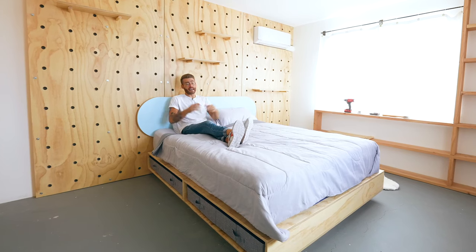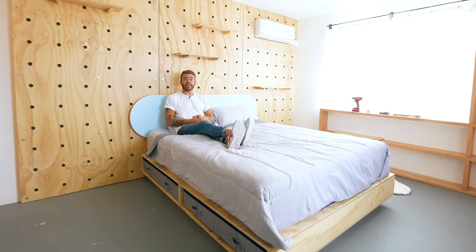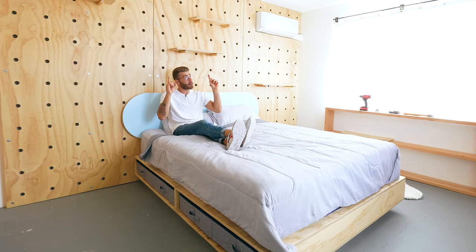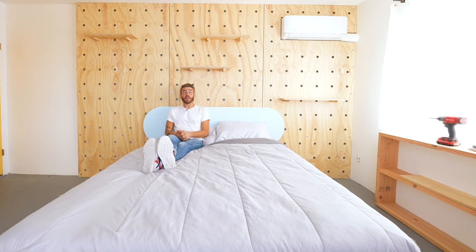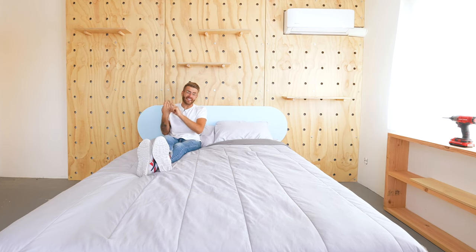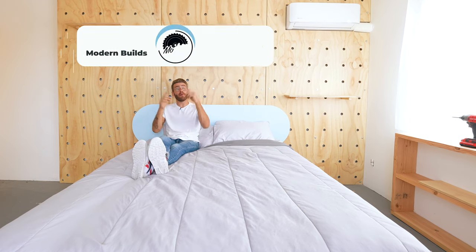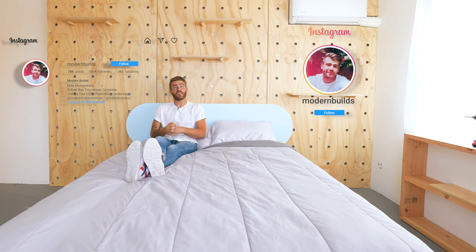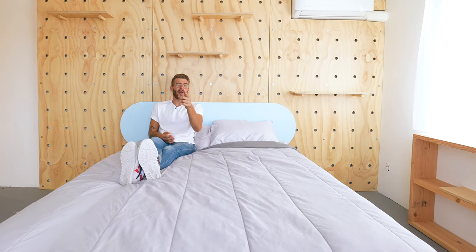Thanks a ton for watching and I really hope you enjoyed this project. I also want to give a big thank you to Extra Space Storage for making this video possible. If you're interested in seeing this entire DIY bedroom renovation — also sponsored by Extra Space Storage — you can find the link in the description, along with links to free plans for this project in twin, full, queen, or king size. You can find more DIY furniture projects on my YouTube channel Modern Builds, and you can find me on Instagram at Modern Builds. Have a great day everybody, and if this was your first time, welcome — we'll see you next time on Modern Builds.